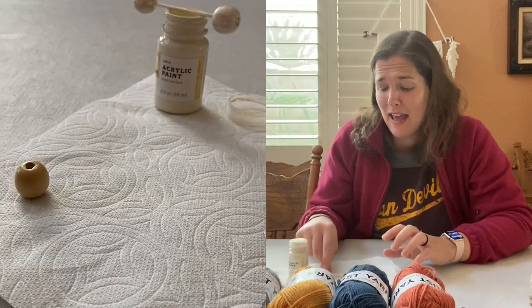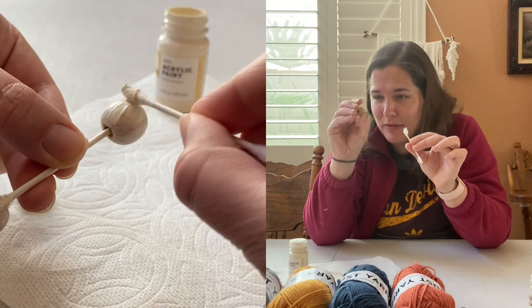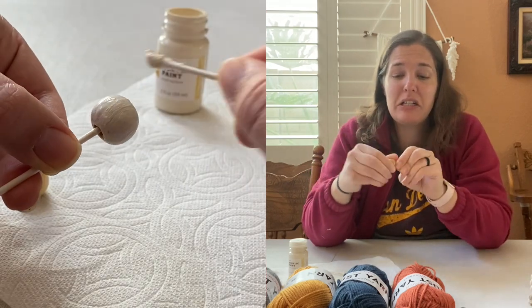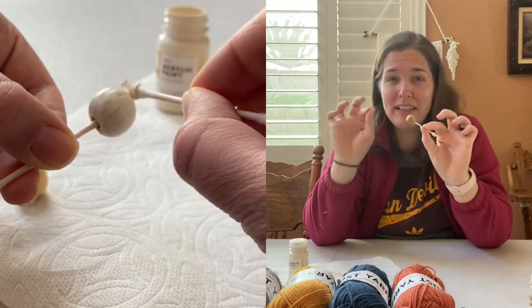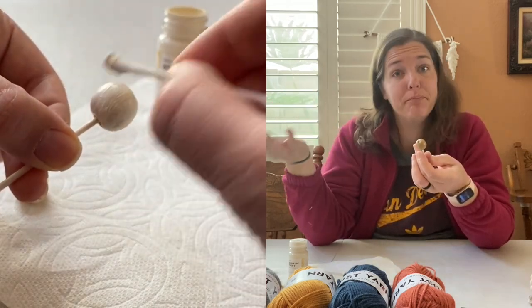The first thing I'm going to do is paint these beads because I want them to be dry. My little technique for painting them, since they have a small hole, was to take a Q-tip, put the bead on it, and then I could hold it like that as I paint it. So that's just my little technique that works for me.